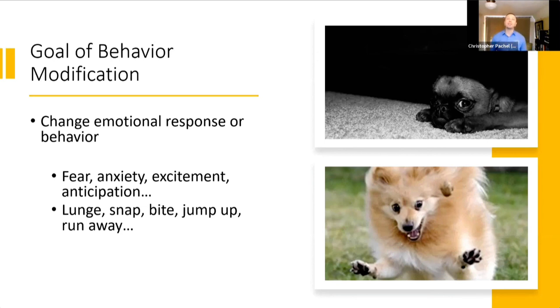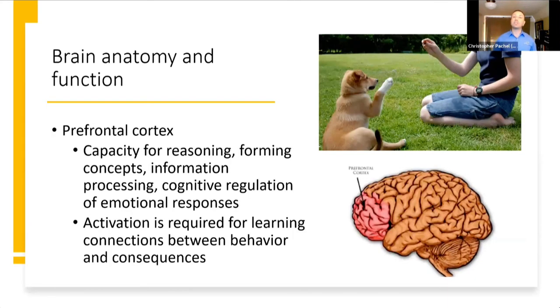What I almost always come back to within my treatment plan is this concept of the impact of arousal. Depending on your focus — if you're someone who is running agility, flyball, dock diving, or something else — you may think arousal isn't necessarily a problem. We actually may build arousal into our training exercises for a very intentional purpose. And I totally agree: arousal is not inherently negative or positive. The question is, for a particular learner or in a particular context, what is the impact of that? Is it helpful, or potentially hindering our efforts? So where we're going to focus first is just a quick behind-the-scenes look at where arousal may impact the brain patterns of the learner.